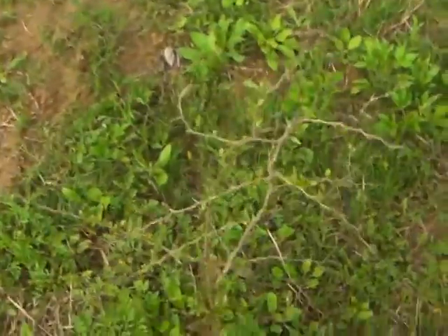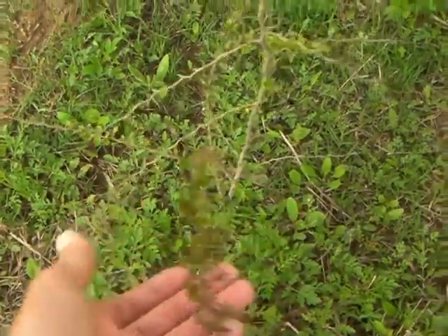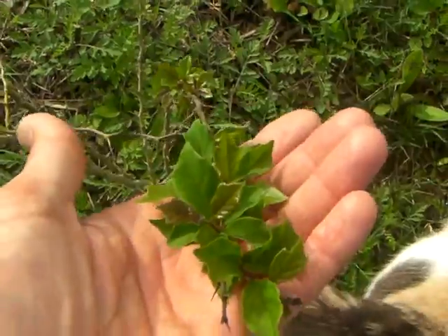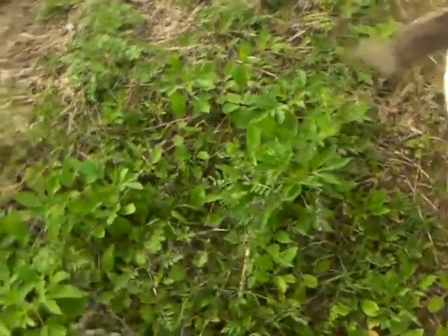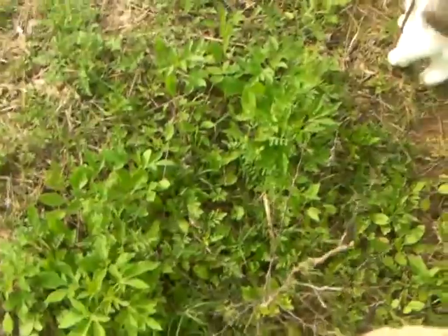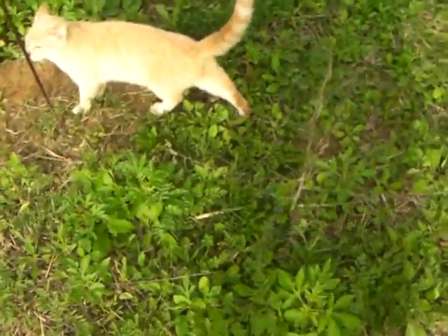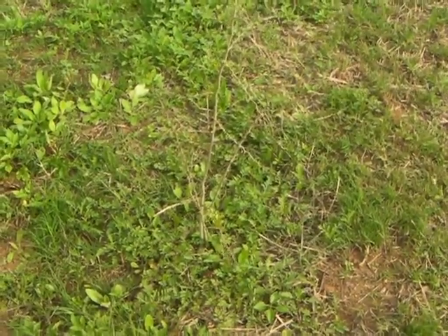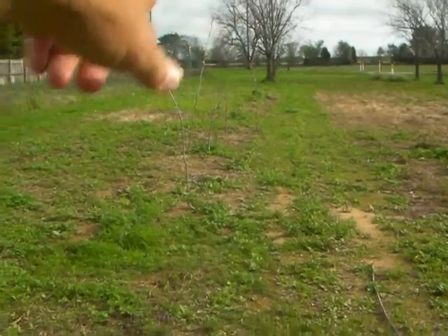This is what I really wanted to show you — this is a Chinese strawberry tree that Kim got off the internet. It survived the drought and the abuse of me not weeding around it. Look at how happy the leaves look, and it's thorny. This thing is supposed to get really tall — almost as big as that pecan tree — and it puts on strawberry-like fruit. I'm going to propagate it a lot on this property because it survived the drought.